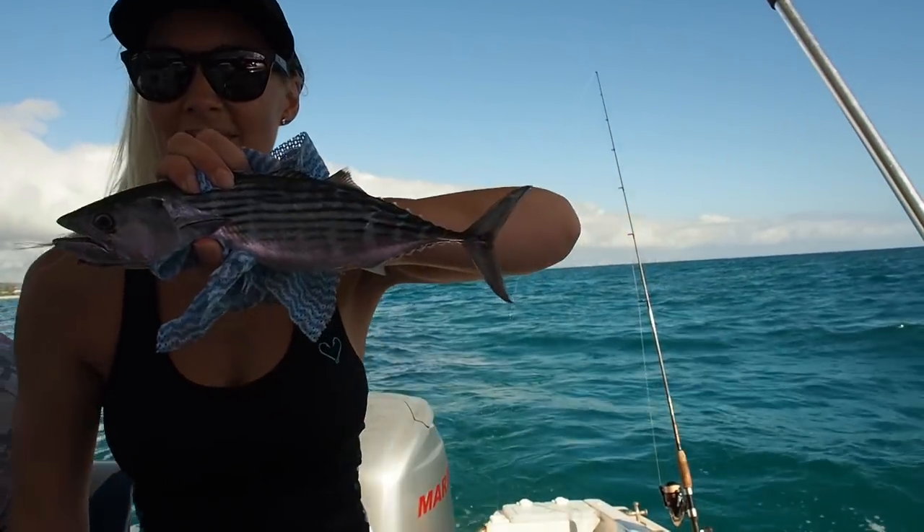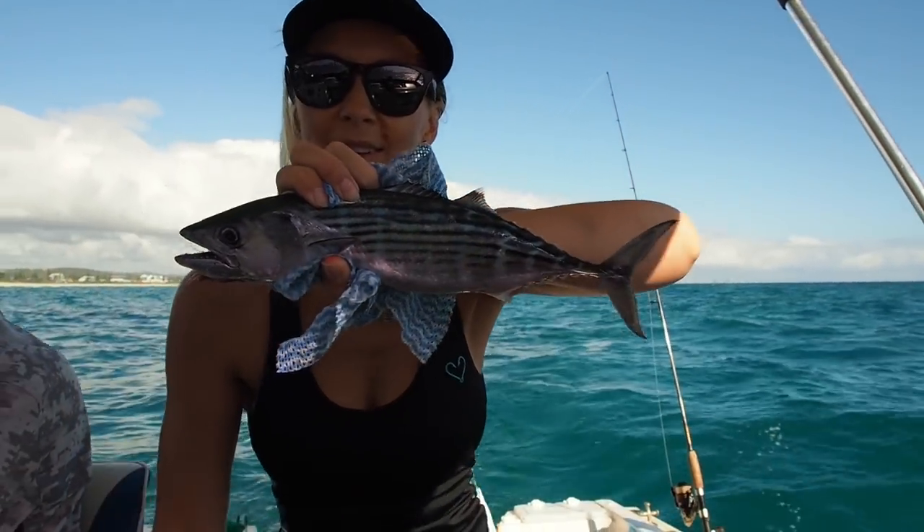So this morning we pulled up to the reef and anchored up. We were casting metals, hard bodies and all that kind of stuff out into the reef and then fast-winding it back to the boat. Burleying up — couldn't find any Benito; there were just a few sparingly here and there. We had a few other boats around us doing the same thing, and no one was really hooking up.